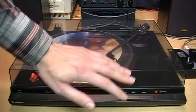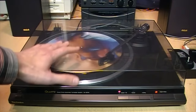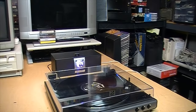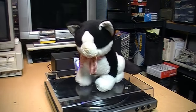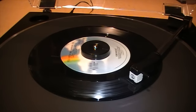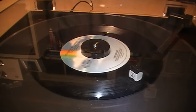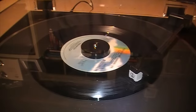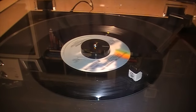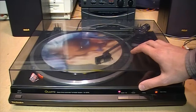Also, leaving the dust cover closed helps protect the record and your turntable against accidental damage from children, pets, or any other kind of accident. Closing the lid while playing a record can also help to muffle the needle talk coming from the stylus, which can be quite noticeable especially on turntables with a ceramic cartridge.